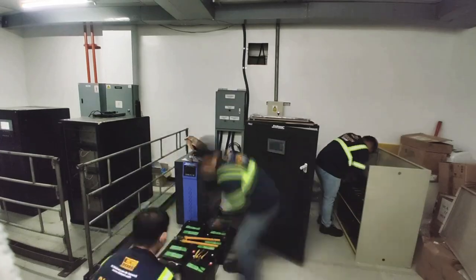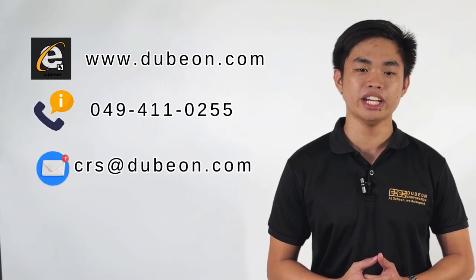For reliable power protection and seamless operation, proper installation and regular maintenance of your UPS and AVR are crucial. Here at Dubyon, we're committed to supporting all your power needs and ensuring your equipment remains operational. For more information or to get in touch with our team, visit our website or contact us directly.